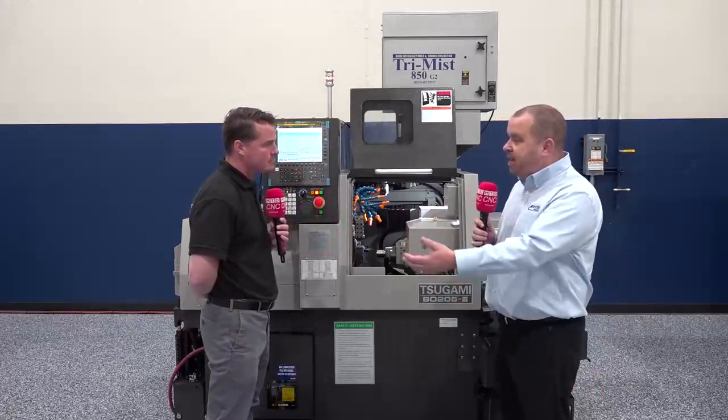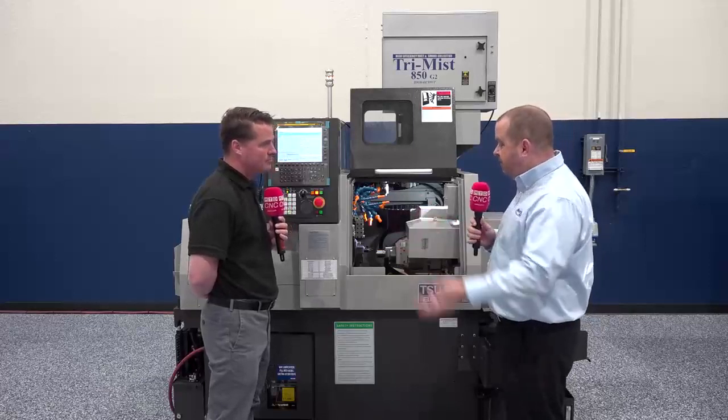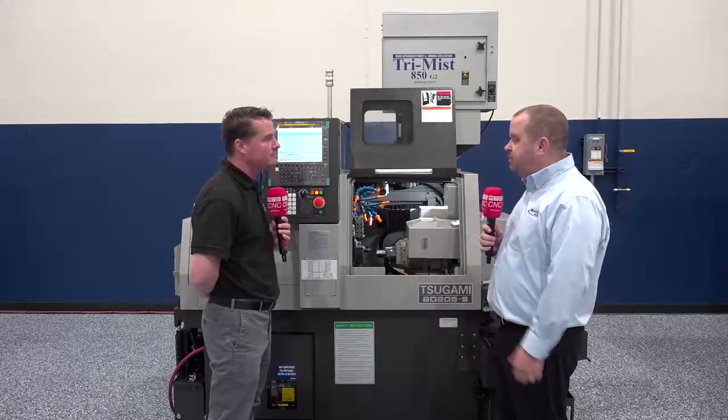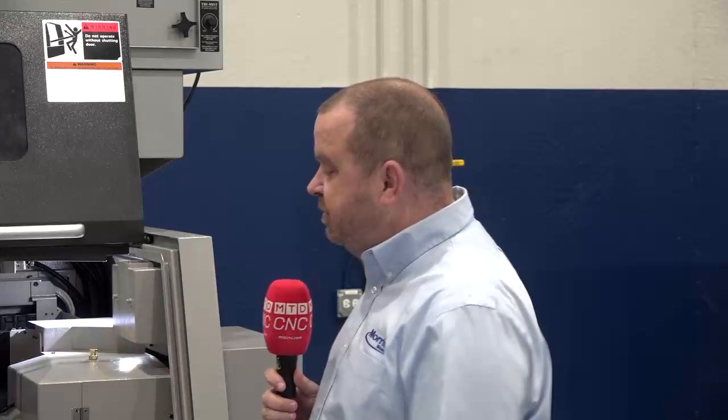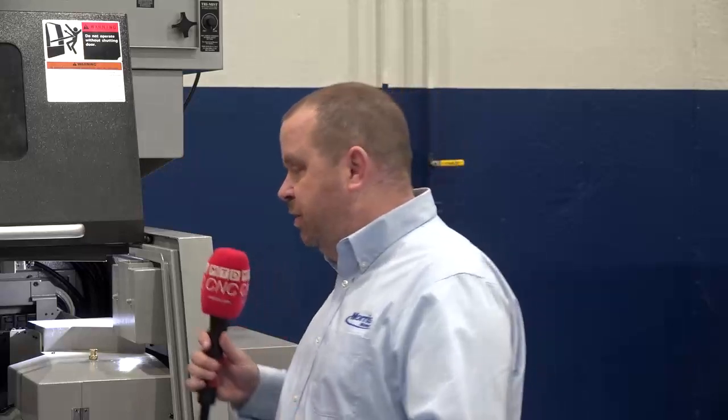You get five turning tools on the main spindle, four live tools on the main spindle, and four face holders for the main spindle. On the sub side, we have four additional tools for doing all your back turning. This is a great platform for small parts — if you're looking for something flexible, there is a lot of flexibility within this machine as well.